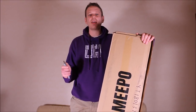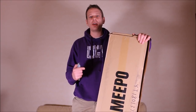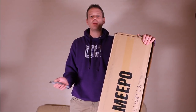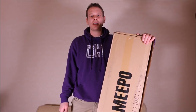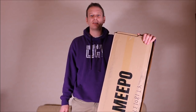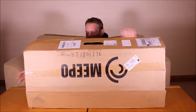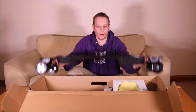So here we have it — the latest version of the Meepoo board. Kieran has asked me to call this version 1.51. I'm not exactly sure what's changed, maybe something to do with the battery. I've got my knife ready, so let's open this thing up and see what we get inside. And straight away we have the Meepoo board.